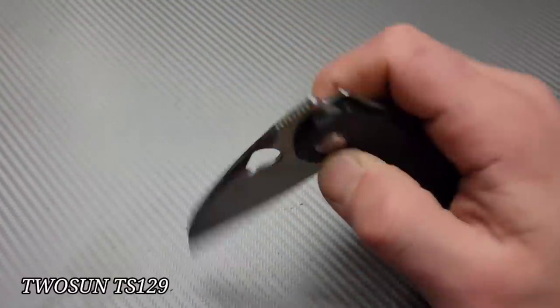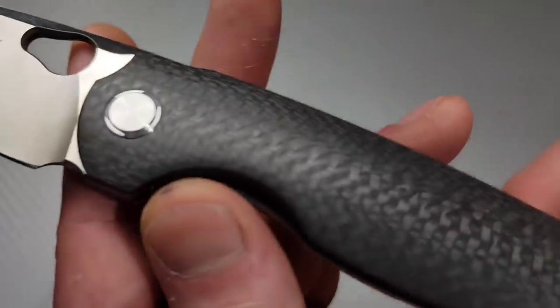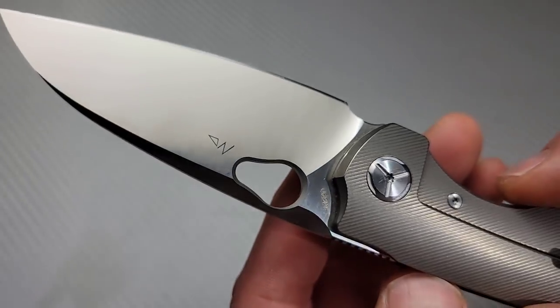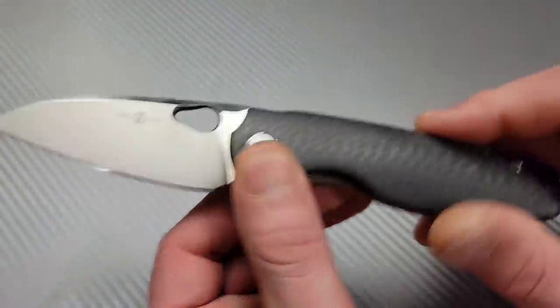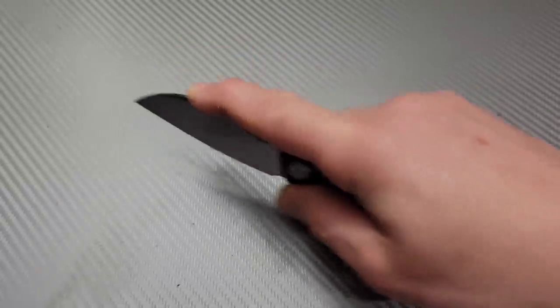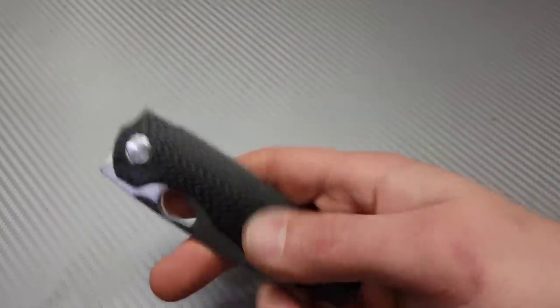Next, one of my favorite Two Suns: the TS129. It's a reverse flicker and a front-flipping knife. It has beautiful contoured carbon fiber and milled titanium frame lock. This one's in M390 with a nice tall flat grind and amazing geometry — you can get up nice and close to the blade. When you have ergos this good coupled with amazing geometry, it's going to be a great cutter. Great utility cutting tip, easy lock bar access, stupidly smooth action.